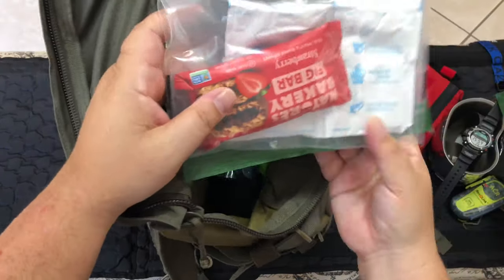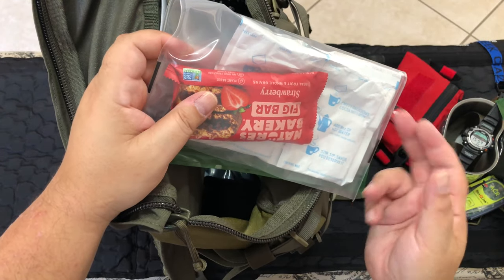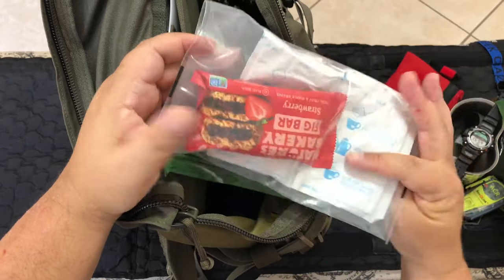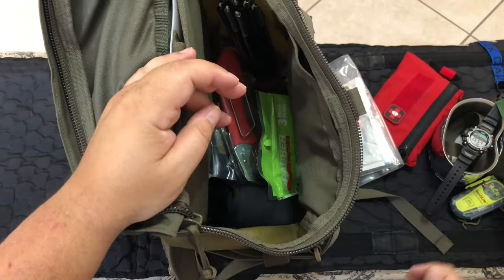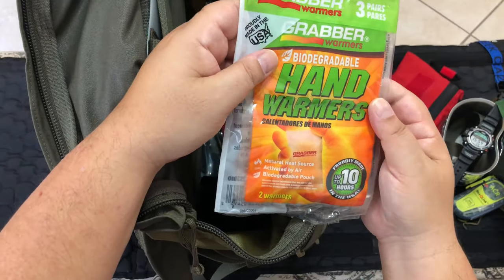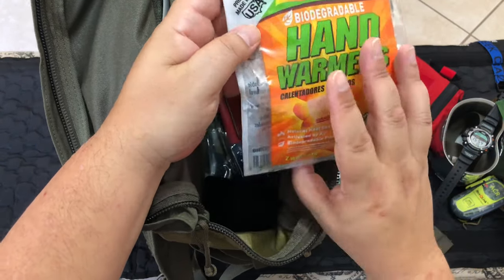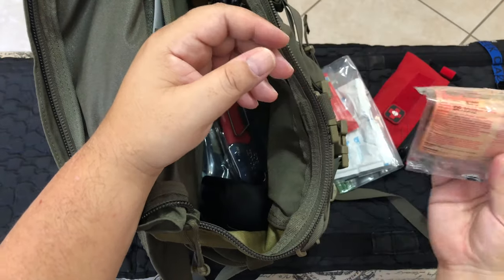I had hot chocolate, a couple of fig bars, a couple of granola bars — just snacks for on the mountain. The hot chocolate was excellent. Just in case, I have some hand warmers — three pairs, got them at REI, and there are three pairs inside the pack.